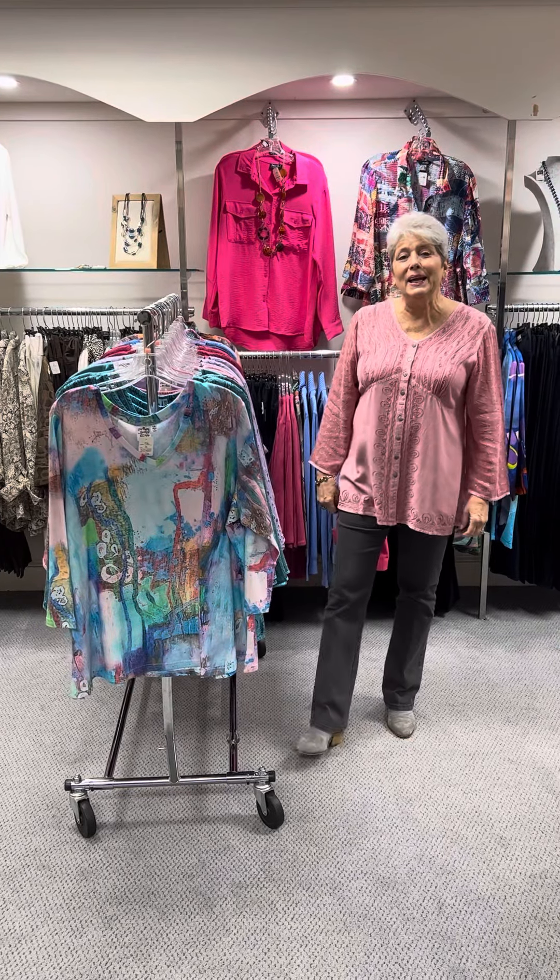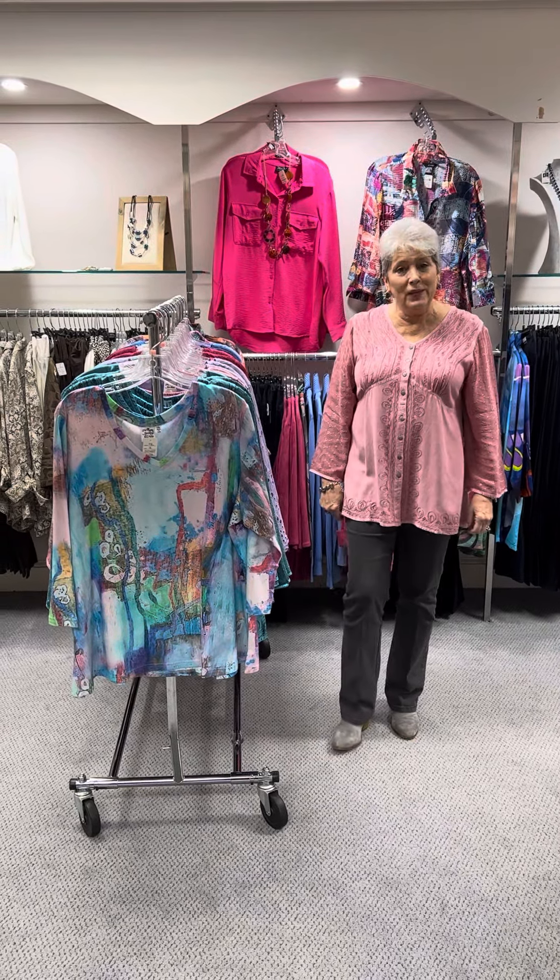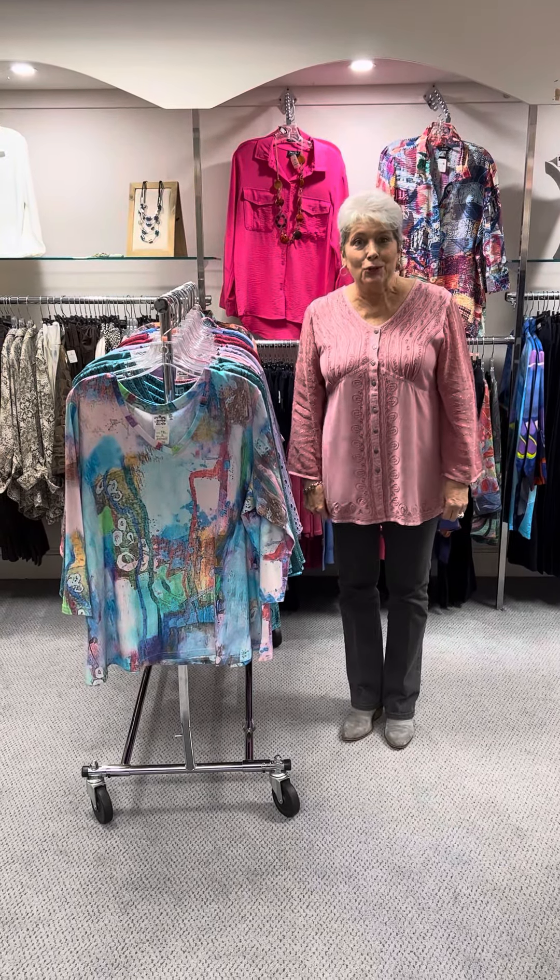Hi ladies, happy Sunday. I hope you all had a wonderful weekend. For Monday, I wanted to show you some new spring that we got in from Parsley and Sage. Parsley and Sage is a line that we have been carrying for probably the last 20 years.